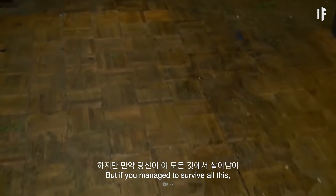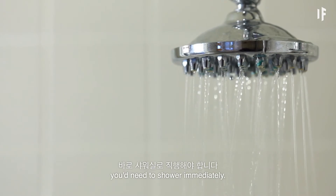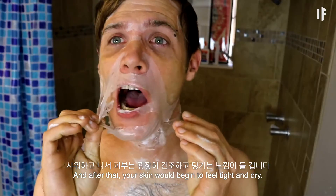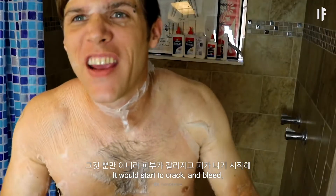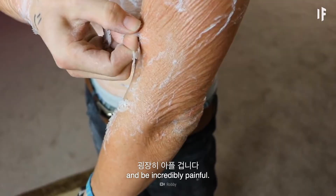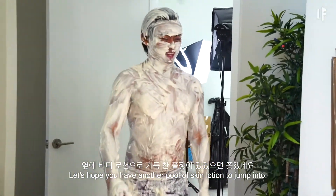But if you managed to survive all of this and made it out of the pool, you'd need to shower immediately. And after that, your skin would begin to feel tight and dry. It would start to crack and bleed and be incredibly painful. Let's hope you have another pool of skin lotion to jump into.